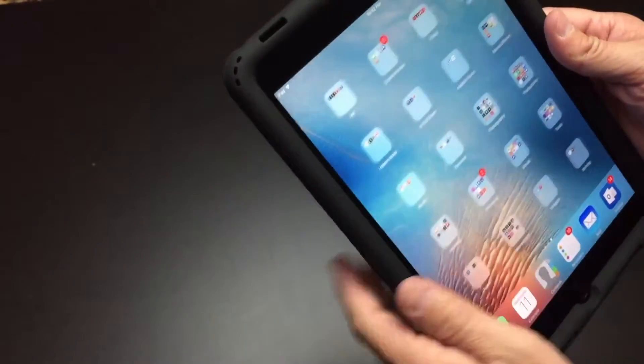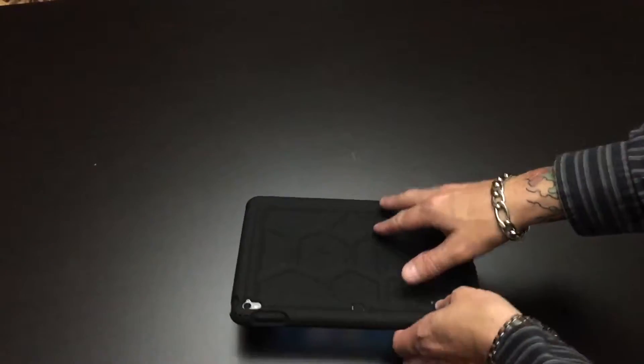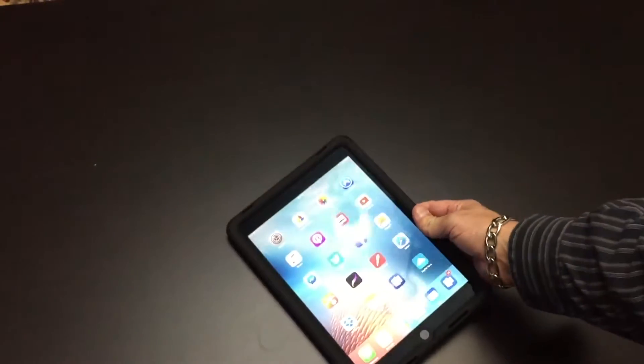Overall the case just feels really nice and really solid. There is a ridge around the case itself that's a little bit higher than the screen, so when you put it face down on a table, the glass does not make contact with the table or the surface that you would put it down on.